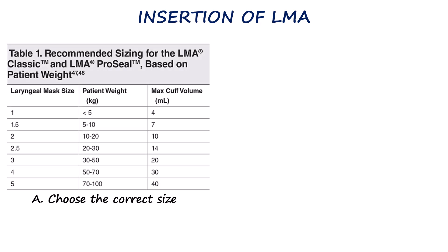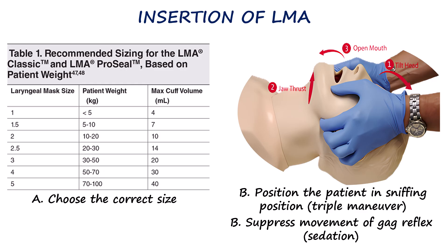Despite the availability of different types of laryngeal mask airways, the basic insertion technique remains relatively the same. Preparation begins with selecting the correct size LMA according to the patient's weight and manufacturer's recommendations. The table here shows the size guide for LMA Classic and the ProSeal. For insertion, the patient is placed supine in the sniffing position, achieved using the triple airway maneuver, which helps align the oral, pharyngeal, and laryngeal axes, making insertion smoother and more effective.